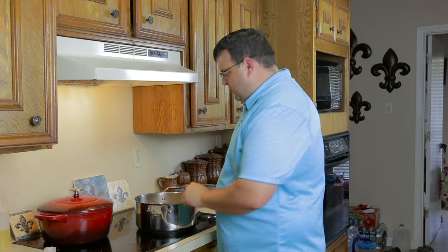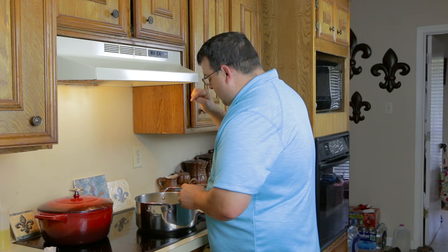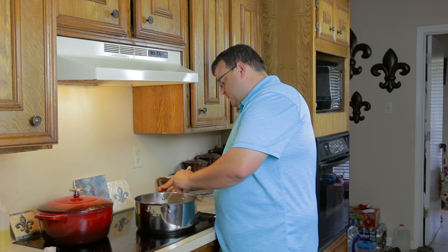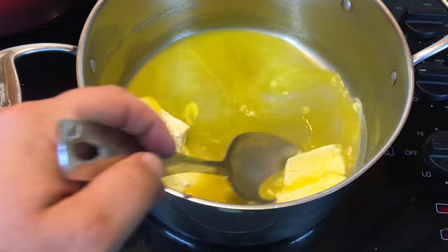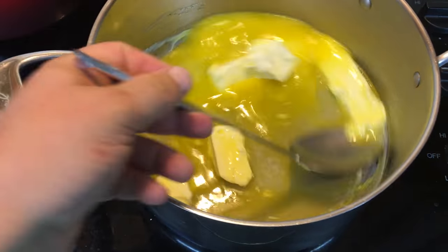So what you want to do over medium heat is melt the butter. Get it nice and melty. As you can tell, the butter's melted for the most part.